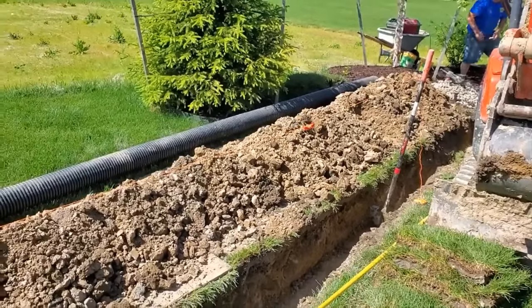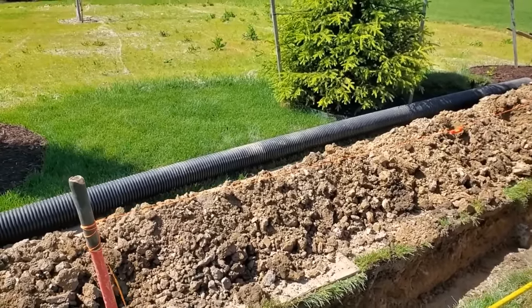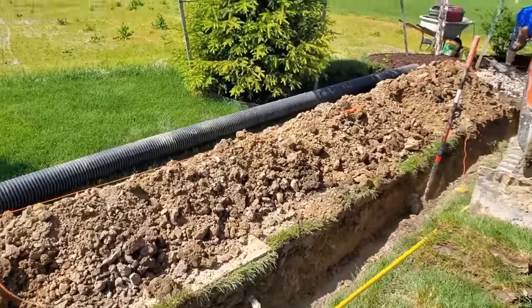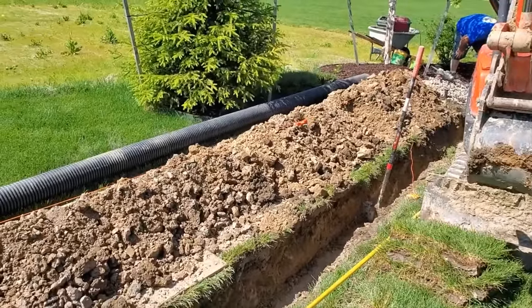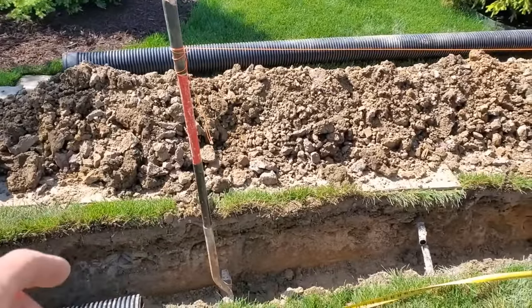A frequently asked question we get in our comment section is: how do I, as a homeowner, figure out slope? I'm going to show you how to do that for under five dollars. Take one of your shovels and jump on it in the trench — or it could be outside of the trench.